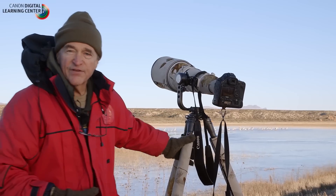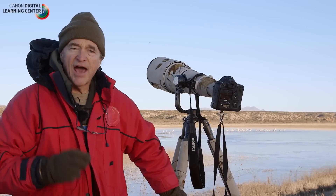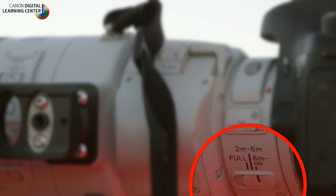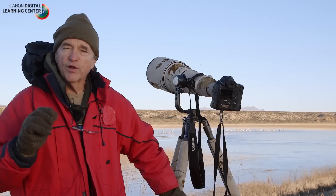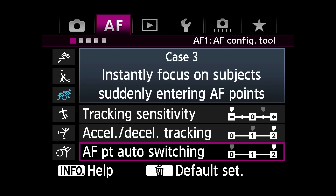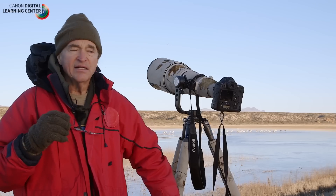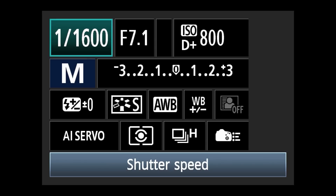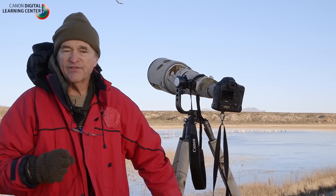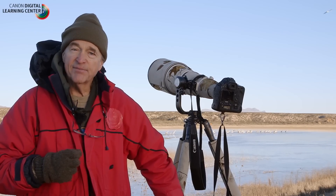That's about it for flight photography. Some of the things you might want to remember: have your limit range switch set to far, try my custom settings for case three, be in AI Servo all the time, and use fast shutter speeds — at least about a 1600th to a 2000th of a second or more. Depth of field is not a big issue for flight photography. Get out, find some flying birds, and have some fun.